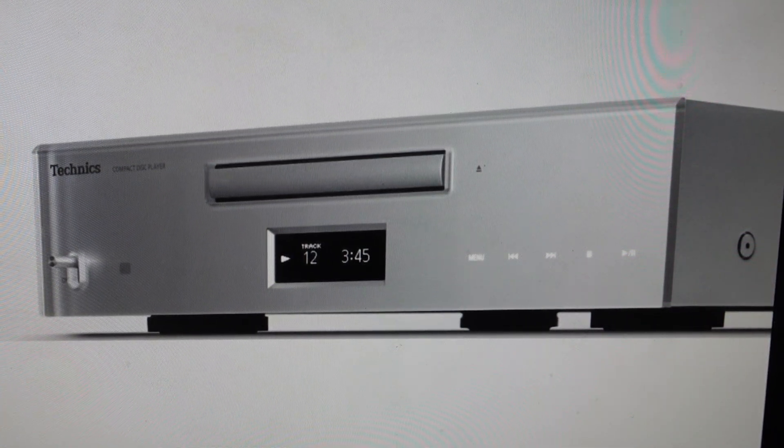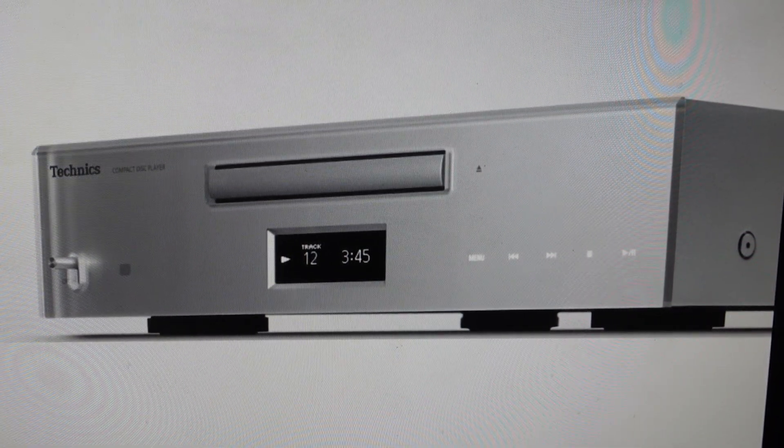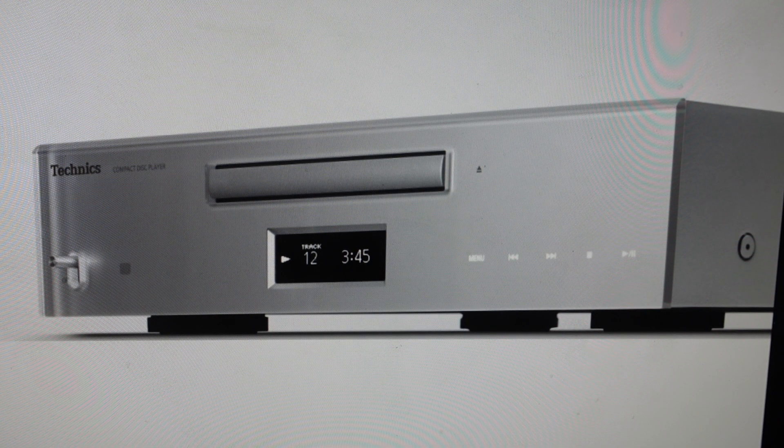Hey everybody, this is a quick video in case you have a Panasonic Technics SL-C700 CD Player Receiver Amplifier and you need to do a hard reset to the factory default settings on it.